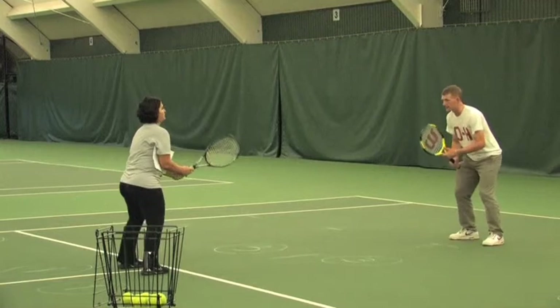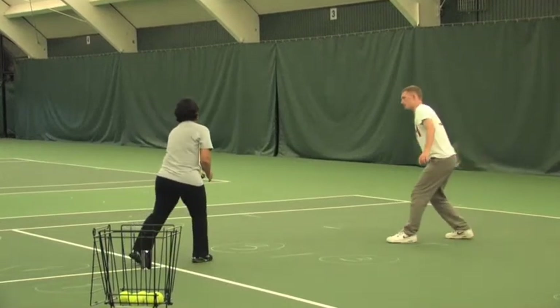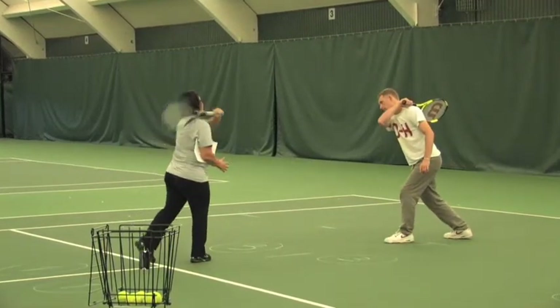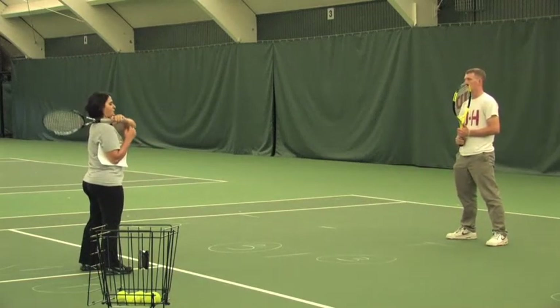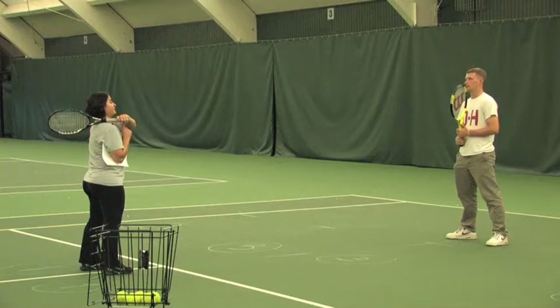Let's try this. So ready position, contact, follow through. Exactly. Follow through should be low to high, above your shoulder — so if you had a watch here, you could actually see the time.